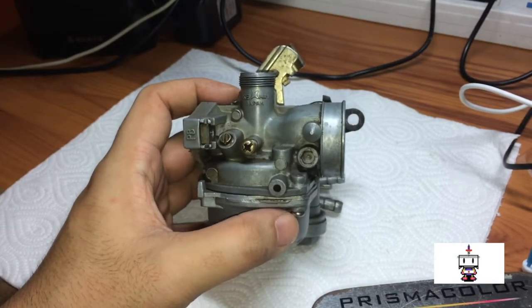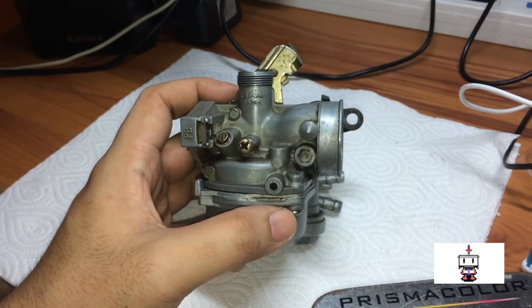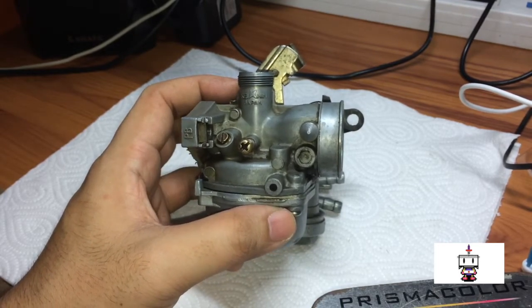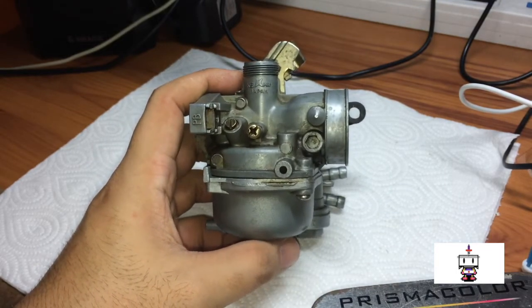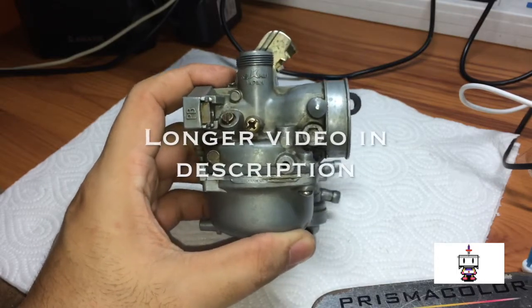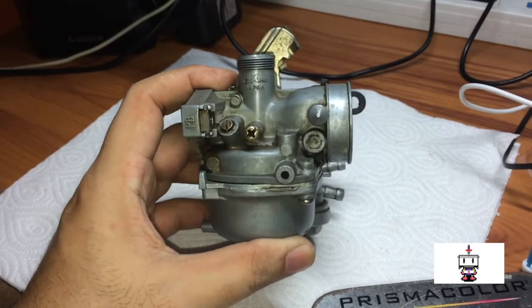Welcome to the short video on how to take apart and clean your carburetor for your Honda. This is a horizontal engine carburetor, but a lot of vertical engines are very similar. If you want to see the long form video, it will probably be coming shortly. Let's just begin.